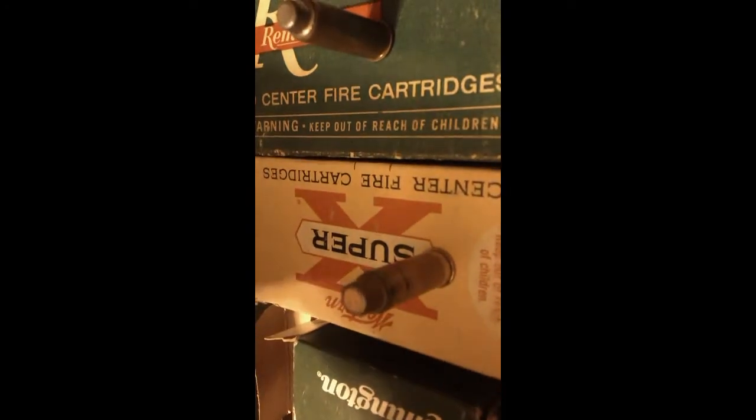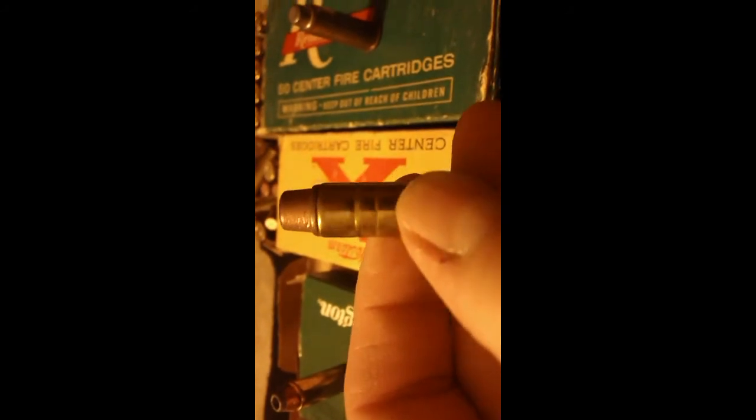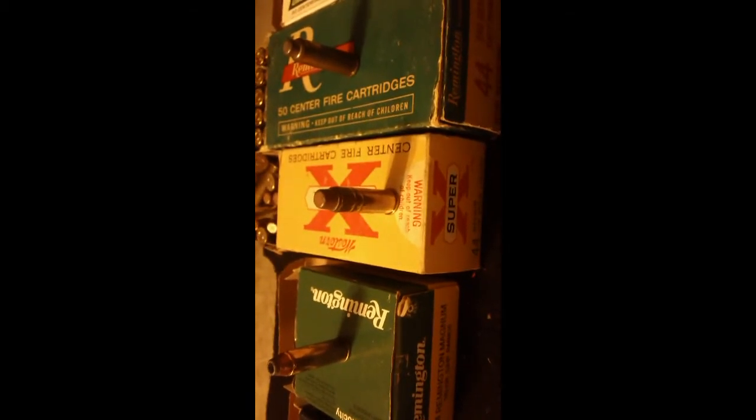I've got a couple of boxes of these — they are boxes of 50. Obviously they don't make these anymore, and I don't even believe the Western Super X name is still around. I think Winchester now calls it the Winchester Super X. They didn't even come with a styrofoam insert back then — they just came all jammed in there. But they do have a double crimp groove, which is again to keep the bullet from setting back under recoil. This is an absolutely screaming load. If you can ever get a hold of some of these — sometimes at gun shows or yard sales you might find an old box sitting around — it is unbelievable. Words don't describe it; you really have to feel it. But it's a fun round to shoot.